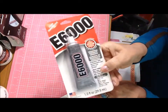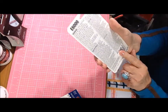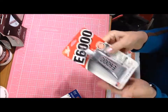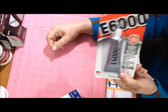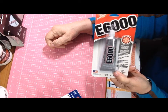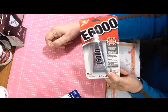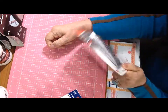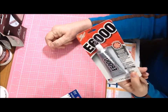I got another tube of E6000, which I ended up paying about $3.17 for. Some online stores are now having new rules for shipping hazardous materials like glues, so shipping costs may go up for hazmat-type items. I'll probably be buying most of my glues in stores now to avoid those higher shipping costs.